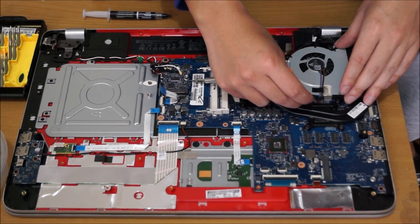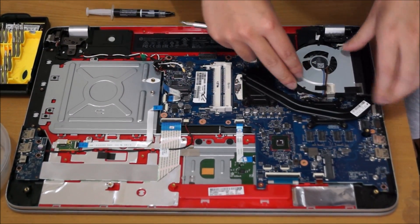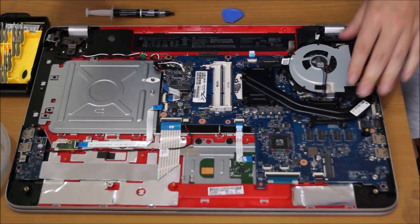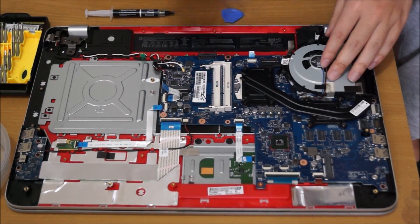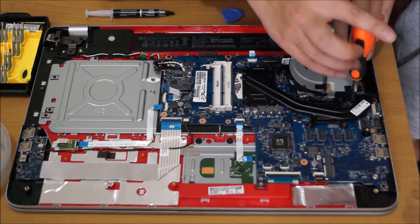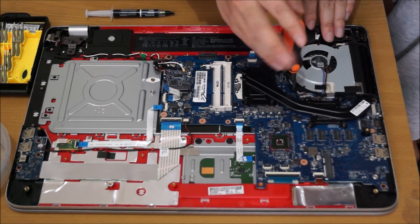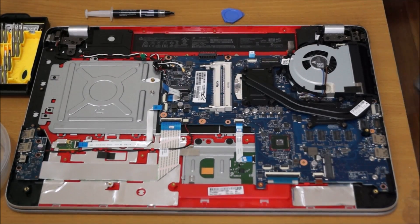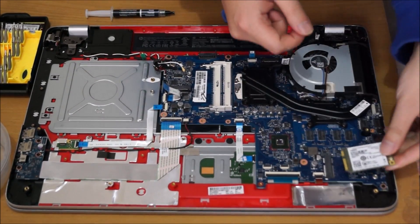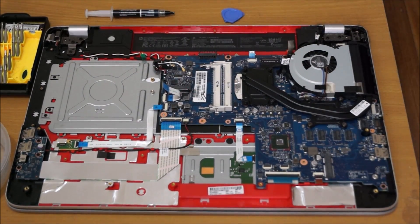Now we're going to place the fan back — remember to plug in the fan power connector. Screw back the three screws. There's also an mSATA slot here — I'll get my mSATA drive to show you that it fits. And that's about it.